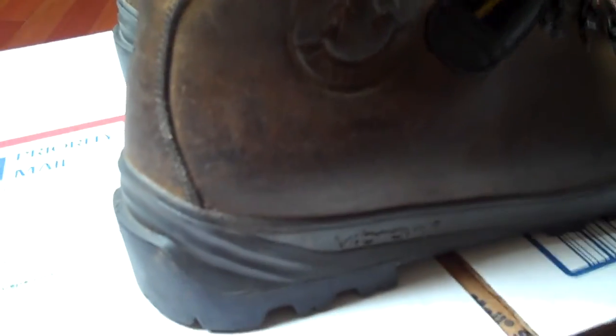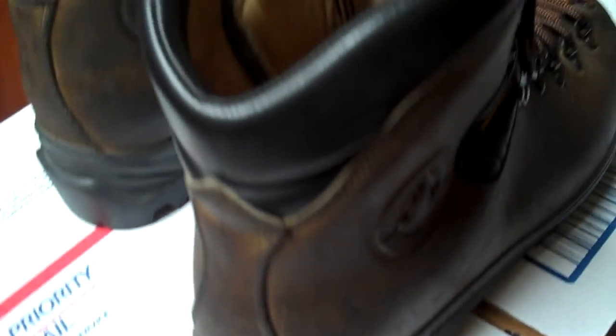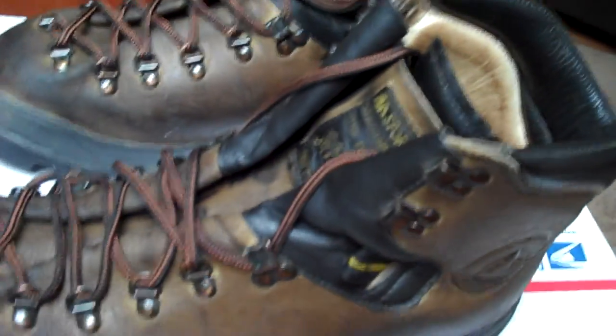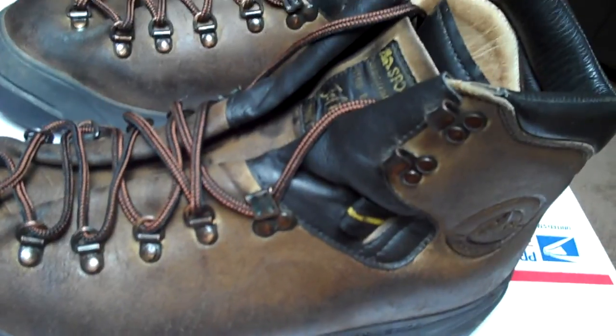These were very lightly used. Probably cost around... brand new, I probably paid about $200 and some odd dollars. They're broken in and nice. Waterproof, made in Italy, high quality.